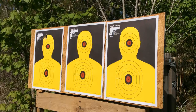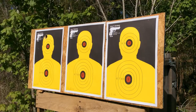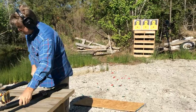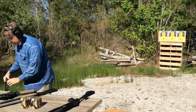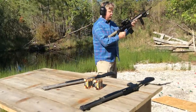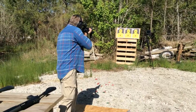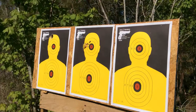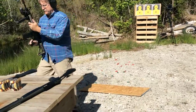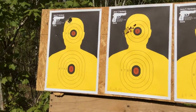The Benelli M4, modified choke. My home defense rifle, 6.8 SPC.